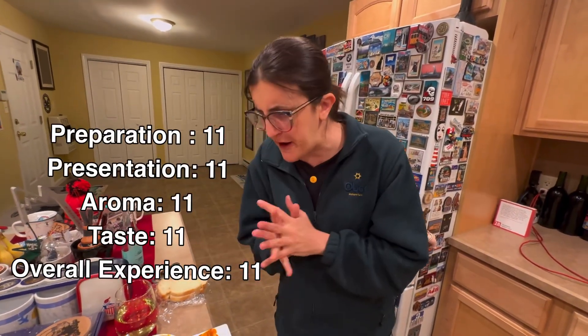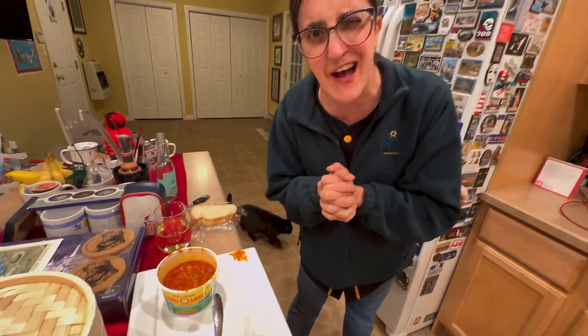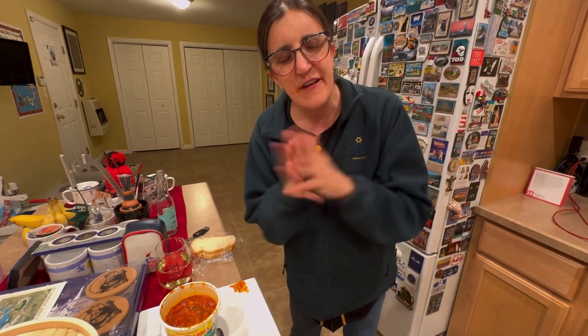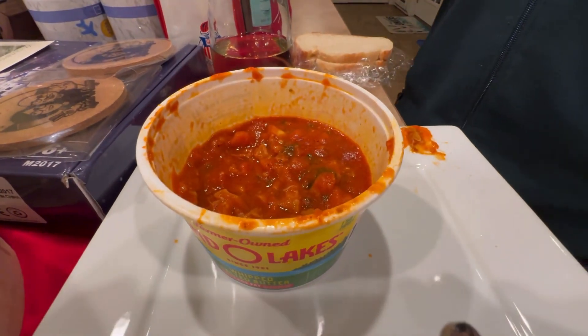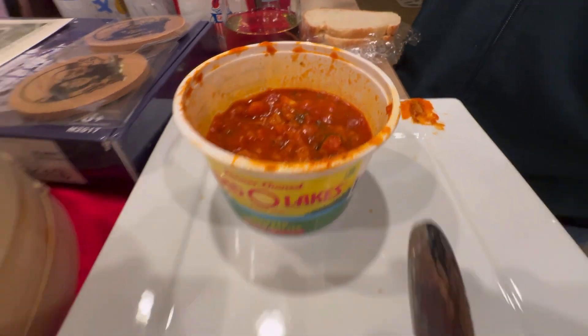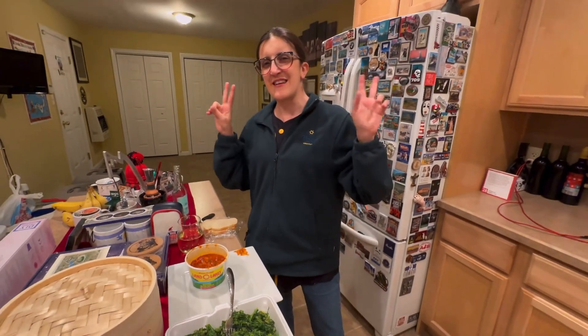Mr. Ruspy, Tripe King — 11 out of 10. I give you 11 out of 10. I need your recipe. I need to learn how to make this so I can make it all the time. If you like this episode, subscribe, like, and comment down below. Let me know where you like to get your tripe so we can check out your restaurant of choice. Until next time, good night.